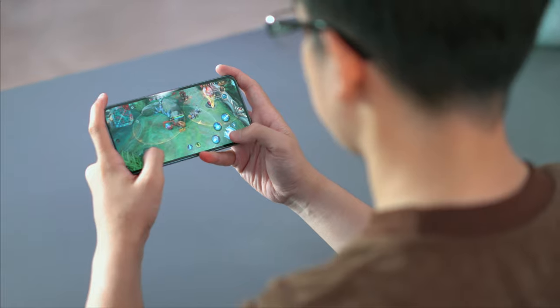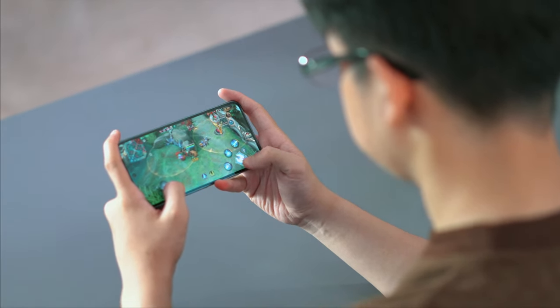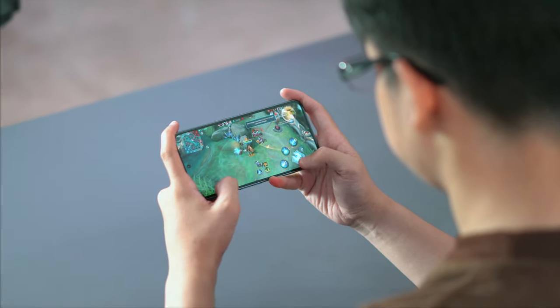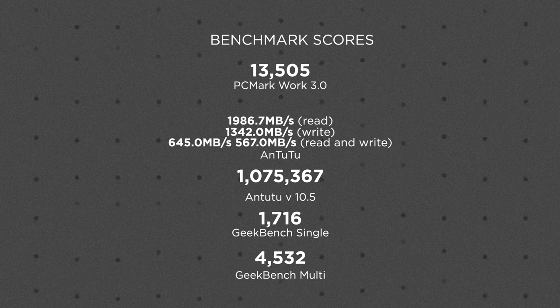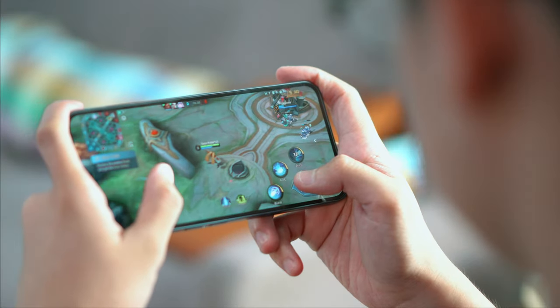Putting the graphics settings of some games to maximum, we do experience some hiccups along the way, but it is still very much playable. If you are interested in numbers, here are the benchmark scores we got. Overall, the Nothing Phone 2 is definitely a lot better than the Nothing Phone 1, but just like any other smartphone rocking an almost year-old processor, there are limits to it.